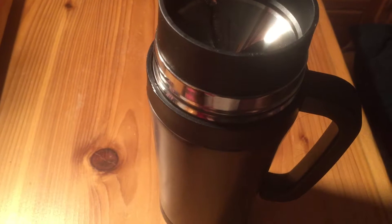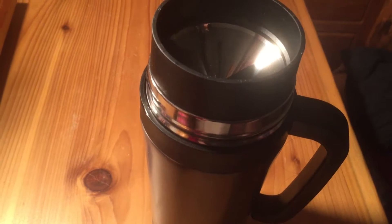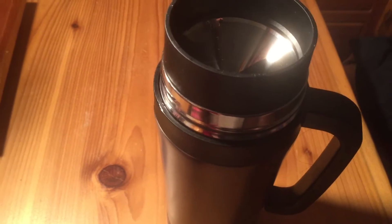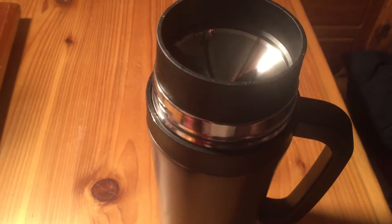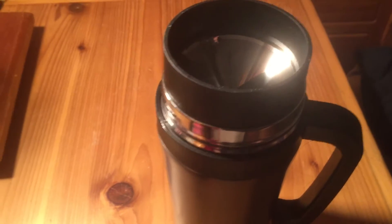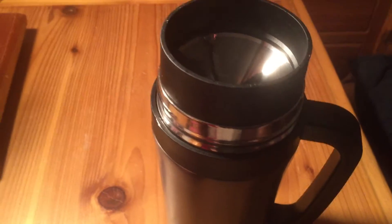Don't be jealous, though, because I'm including a link so that you can get one yourself and order it. This is probably the absolute coolest mug I ever had. I'm telling you, if you have a zombie apocalypse emergency bag, put one of these in there just in case. You can have coffee even in the worst of times.